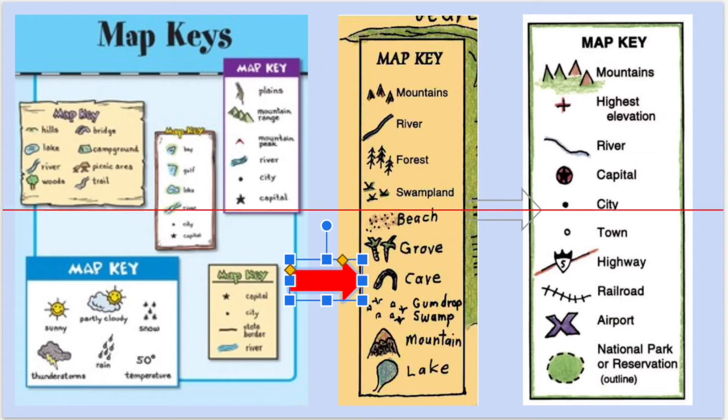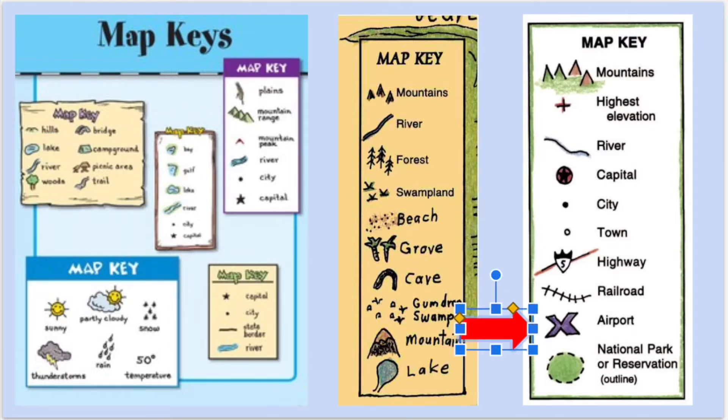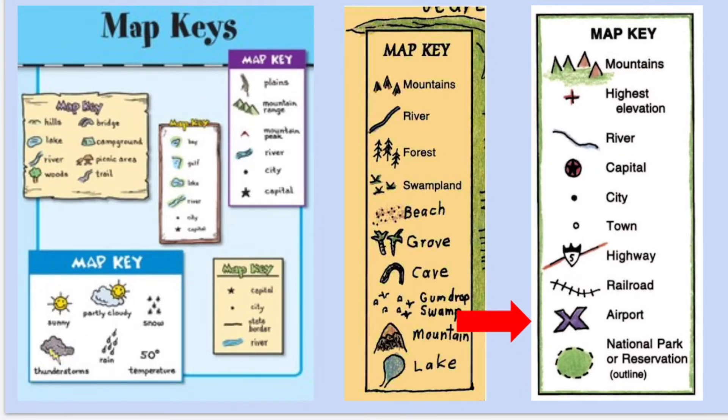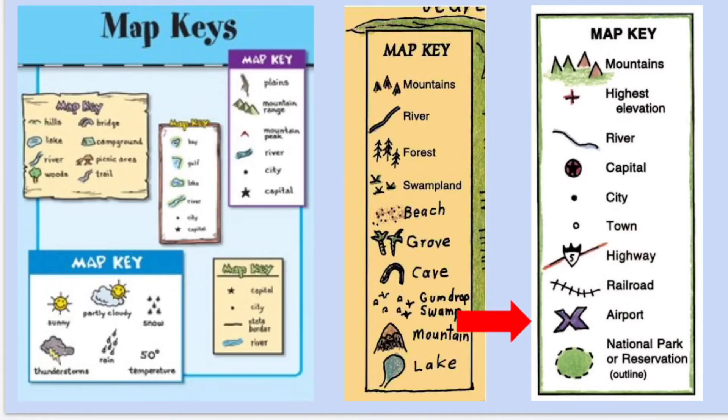Map keys can be helpful in telling the person looking at your map what they're actually looking at. If you want to have a capital or a city on your map, you might want to make a map key. If on this map key you saw a circle with a star inside of it, you would know it's a capital. Or an X on this map key means it's an airport. The map key is not required — the compass rose is required. The map key is just an option, but it can be helpful.